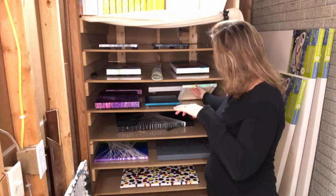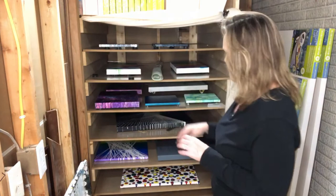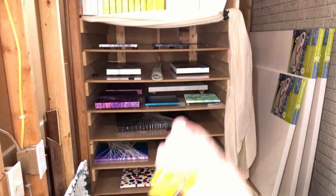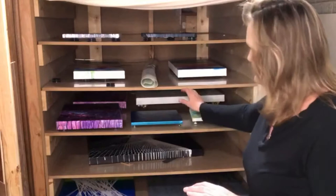I use either thumb tacks, lids from some of the tea that I drink — you've seen me use those lids — or I also have the little triangles that I use for my larger paintings to keep them level. That's what I use to lift them up, so I wanted to make sure there was enough room in here.